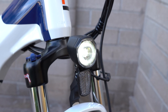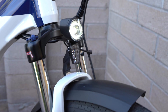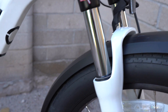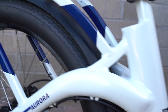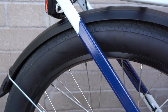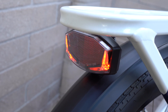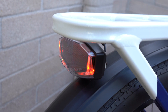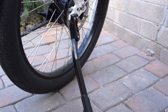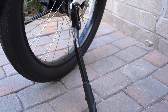The stock accessories include an LED headlight running off the e-bike battery, full-coverage plastic fenders with mud flaps front and back, and a taillight that also runs off the e-bike battery with a brake light feature — when you engage the brake lever it lights up like a car brake light. There's also a kickstand with adjustable height so you can set the tilt of the bike when parked.